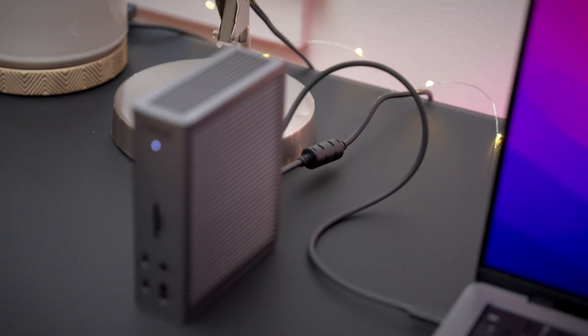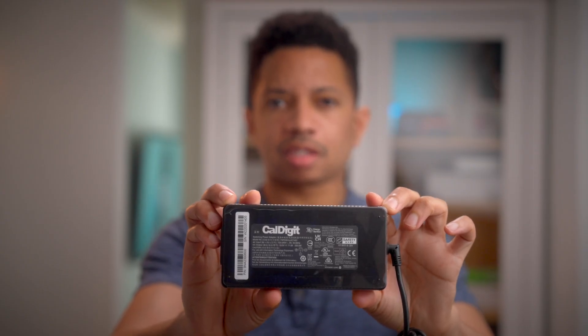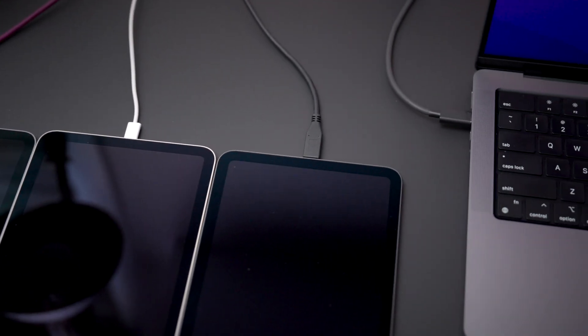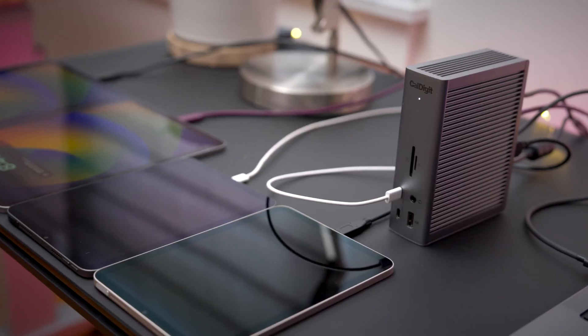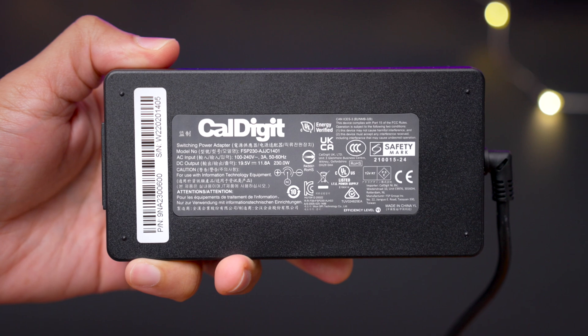Now, you may rightfully be wondering: how can the TS4 and the TS3 Plus provide consistent host power delivery? Well, that's because CalDigit includes power supplies that are more than capable of providing enough wattage to each port, regardless of how many power-hungry devices are connected. The TS4, for example, includes a 230-watt power supply, which means that even if you connected a bunch of power-hungry devices to all the TS4's ports, the power will never drop. CalDigit's TS4 and the TS3 Plus will always supply their specified host power delivery wattage thanks to their included power supplies.